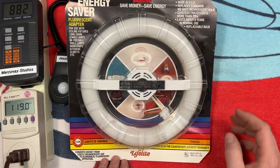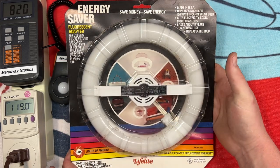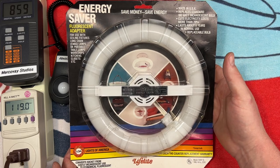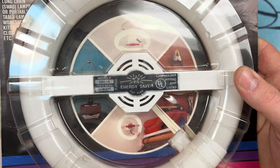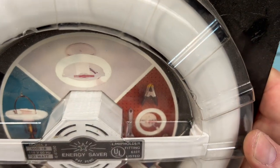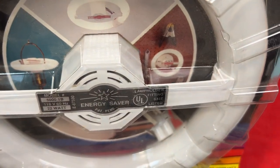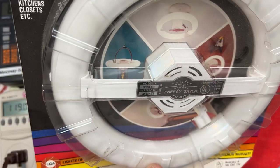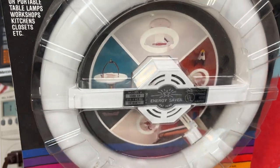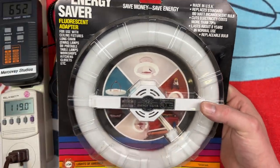That's pretty Lights of America-y for the time. Very cool. So, obviously you can put this in any standard incandescent socket that it'll fit in. The pictures in the background show it on your ceiling, on your wall in your closet, on your wall in the garage. And in your table lamp — that's a great application. I have one in a table lamp and in that kind of configuration as well. I love these things. They're wonderful.